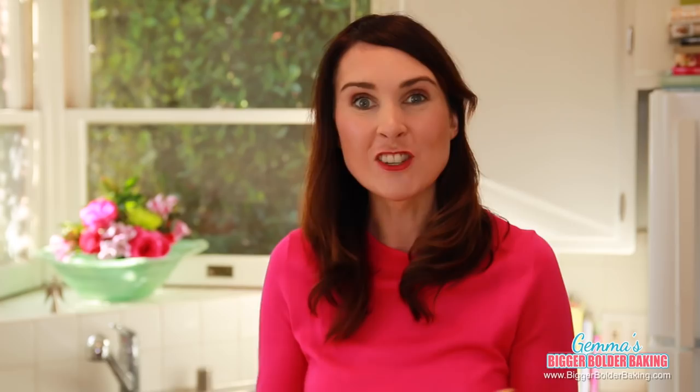It just astonishes me that you can make this in a microwave. Now for your caramel corn, you want to get this lovely golden brown color, but just be very careful that you don't go too dark or you'll actually burn your popcorn.